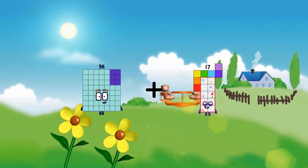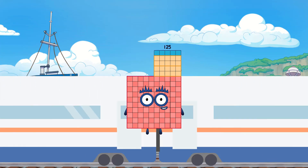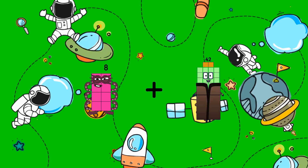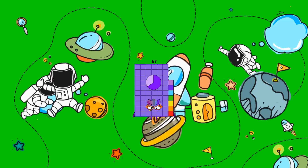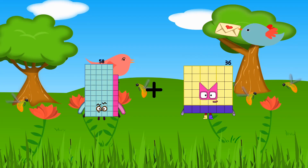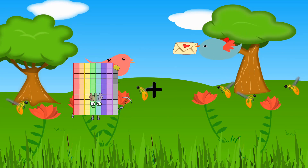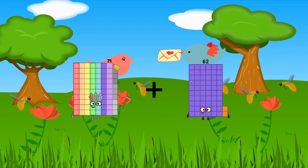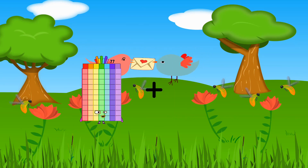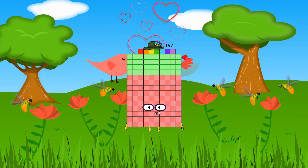56 plus 69 equals 125. 8 plus 59 equals 67. 58 plus 25 equals 83. 79 plus 57 equals 136. 49 plus 98 equals 147.